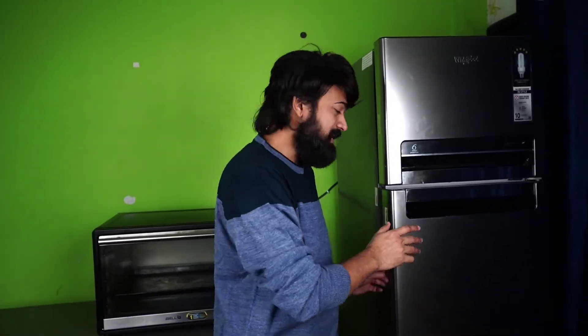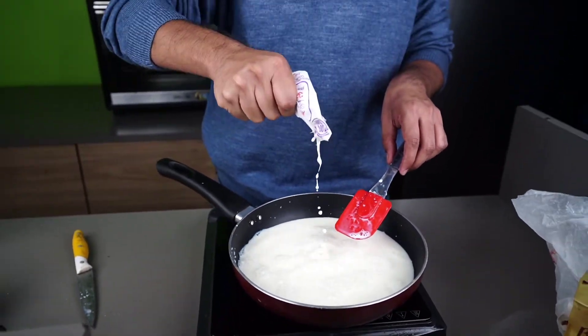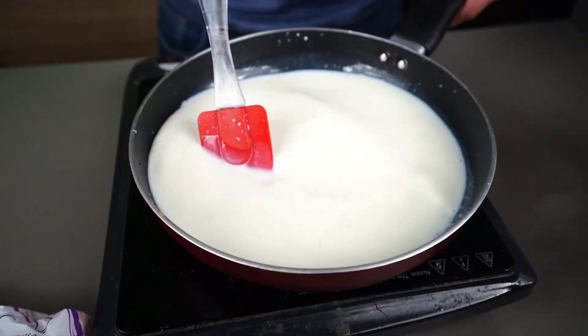So first of all, we have to add milk. We have to add milk because it will get milk. Now we have to add sugar. First of all we will add milk and continue to add milk. So we have to add milk — this is also made.